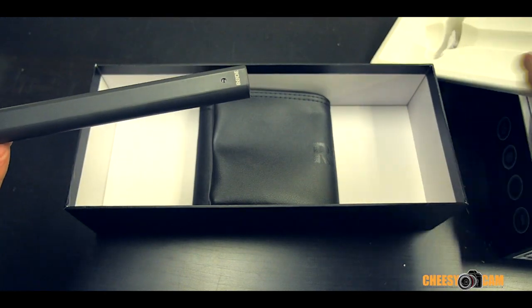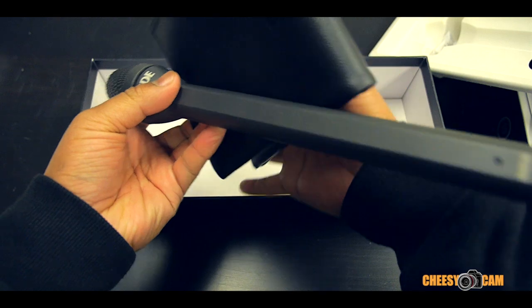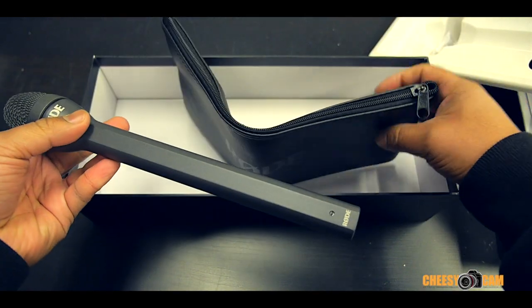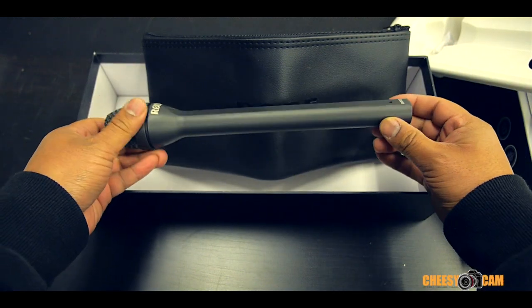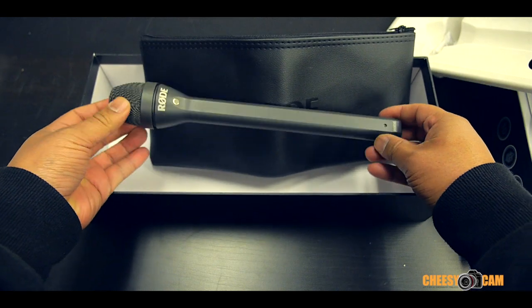There's also a nice padded case that comes with the Rode mic. That's it for what's in the box. This mic doesn't require phantom power, so what we're going to do is attach it to the Sennheiser G3 wireless kit.